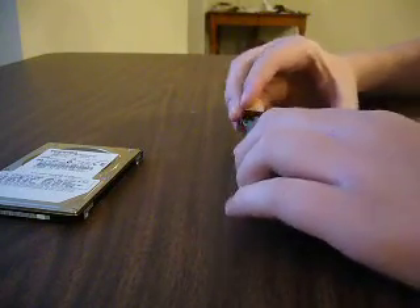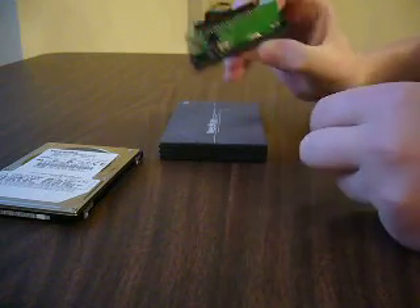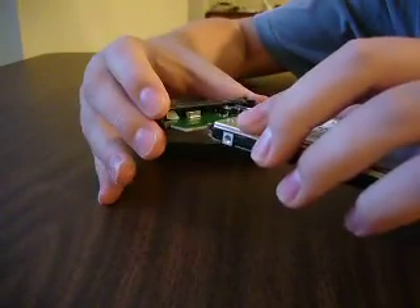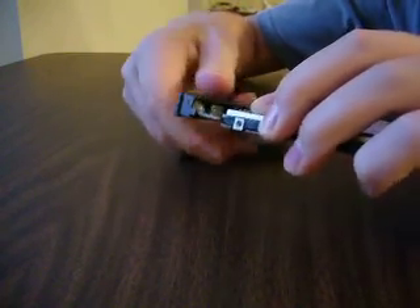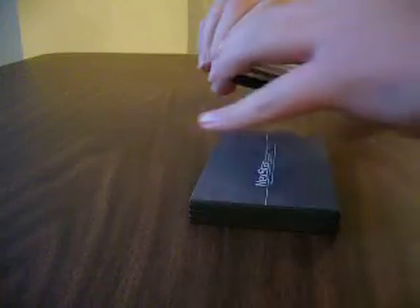Once you have the enclosure, pop it open. You're going to have something similar to this. You need to take your hard drive and just plug it in — like that. It'll end up looking like that. Then you slide it back into the case.